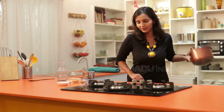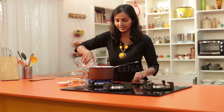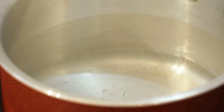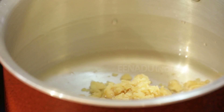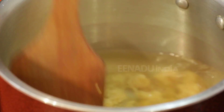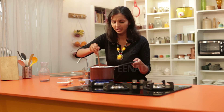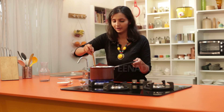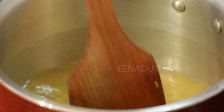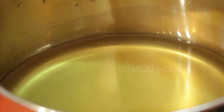We will now take a vessel and heat it on the gas. We will add one cup of water and half a cup of jaggery. Once the jaggery melts in the water, we will strain it so that any impurities in the jaggery are removed. Always melt and strain the jaggery like this — it is the best way, because jaggery bought from the market has a lot of impurities. The strained jaggery water is now ready in another vessel.